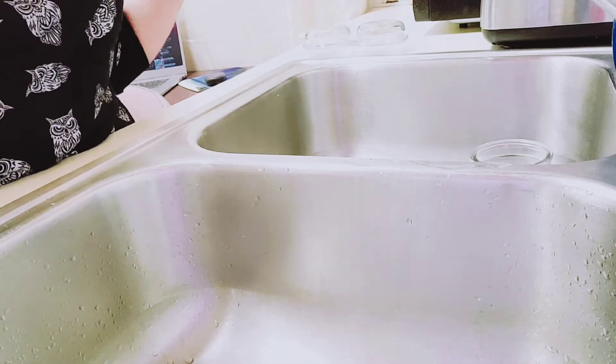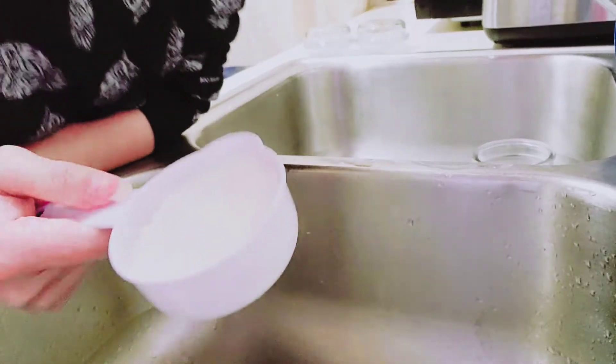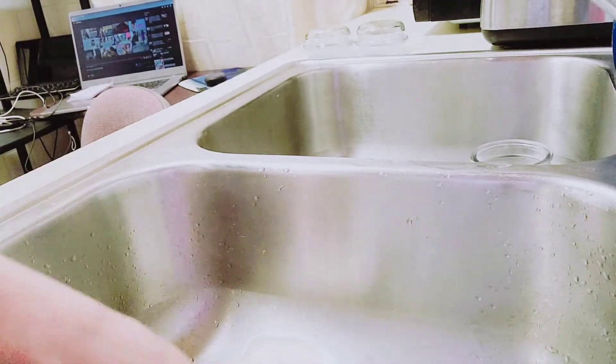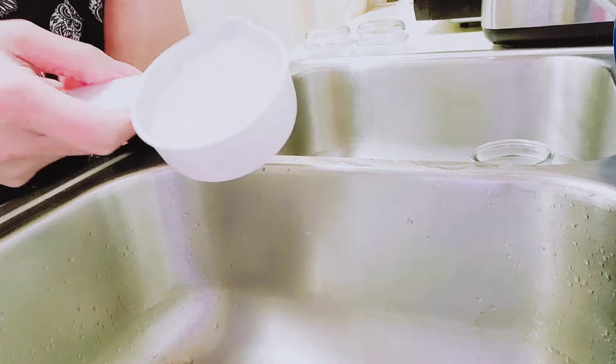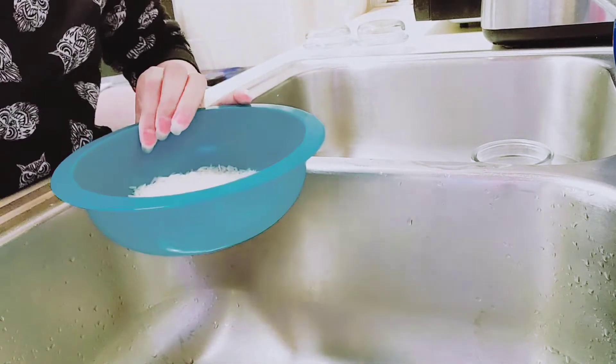So, we have rice here. Just half a cup of rice, guys. We have a bowl to wash it in.